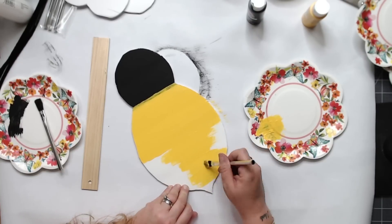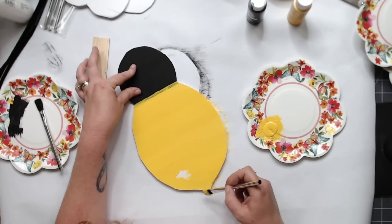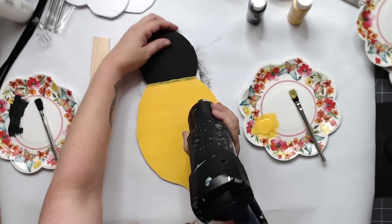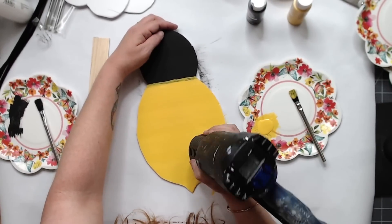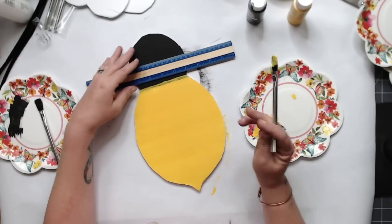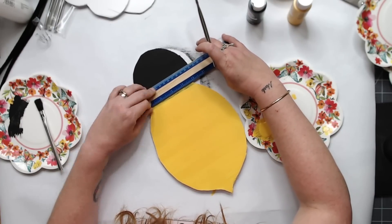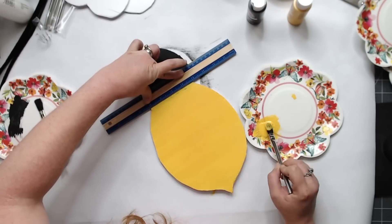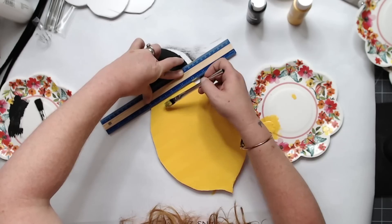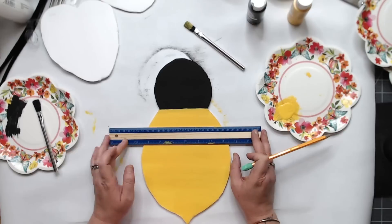I'm using this to create a door hanger for my front door, but this is foam board from the Dollar Tree — it's not going to make the greatest door hanger. But if you have a covered area and you don't live in a humid place, I think it'll work really well. I did only one coat of yellow and I use my heat gun to dry it. You could still see the black coming through, so I went over with a second coat right on that edge.